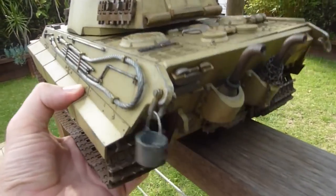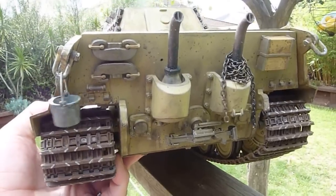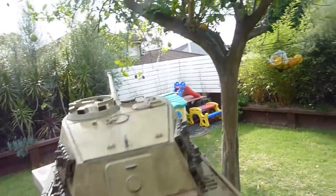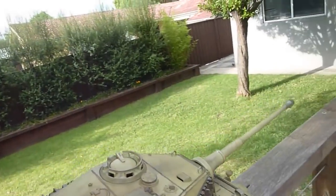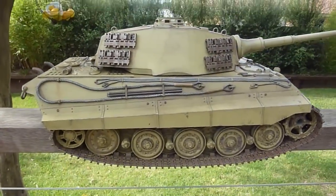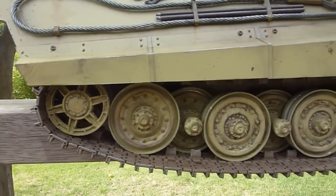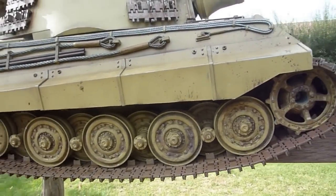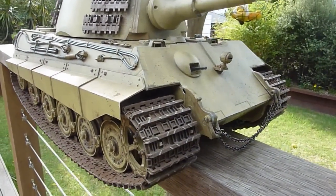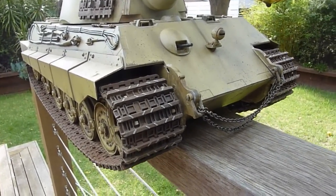I'll lift the back up so you can see a bit better. So yeah, just wanted to let you guys have a look. Especially a lot of guys on the World Tank Facebook page have liked my tank which I'm very appreciative of, and this little video is for you guys.